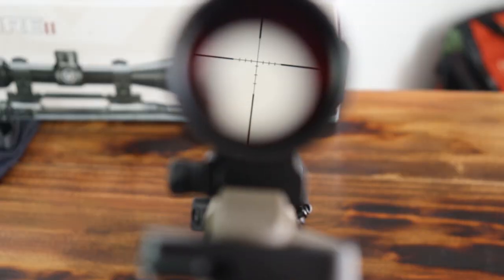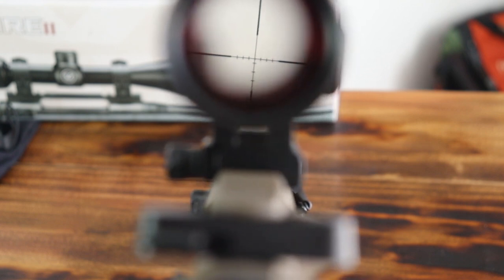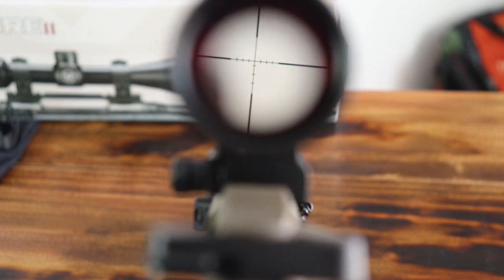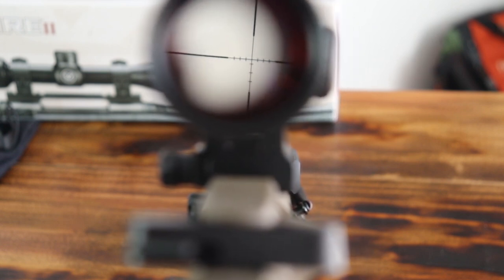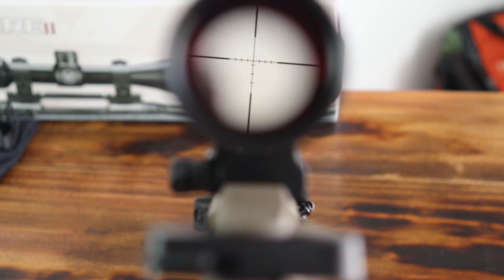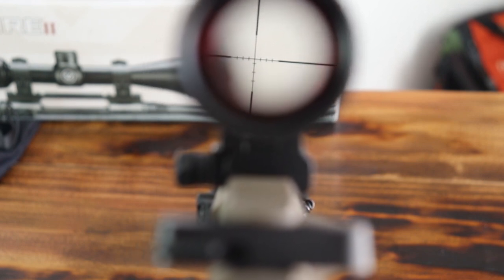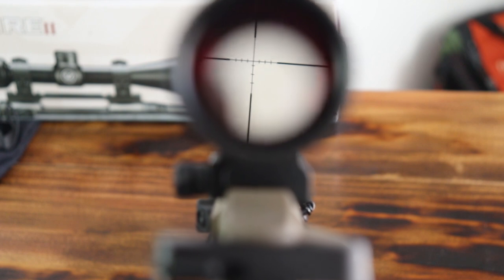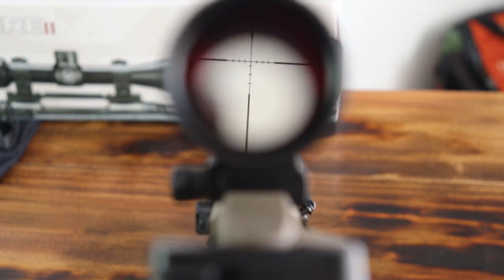Let me show you guys the reticle inside of it. Alright guys, so there's the reticle inside of it — it's just dashed in MOA. It's pretty nice. It's not a crazy reticle, but it works. And like I said, this is a second focal plane scope, so as I adjust how far I zoom in, it doesn't affect the size of the reticle at all, whereas a first focal plane scope would affect the size of the reticle.